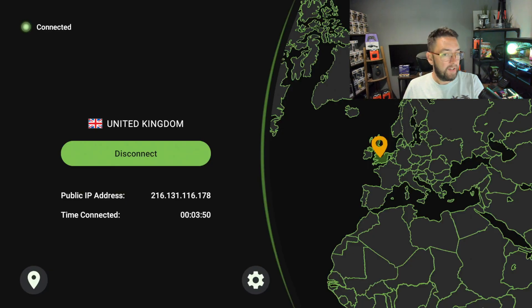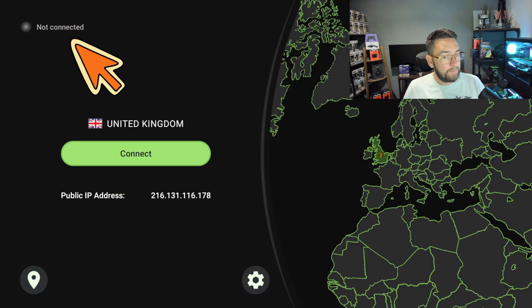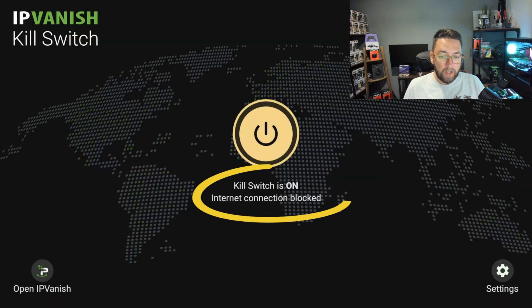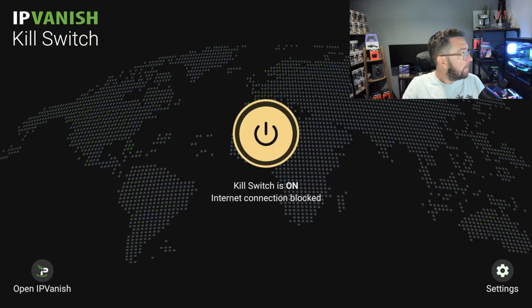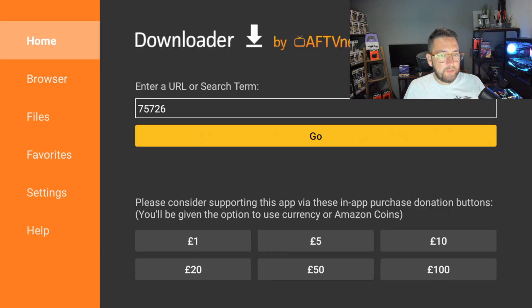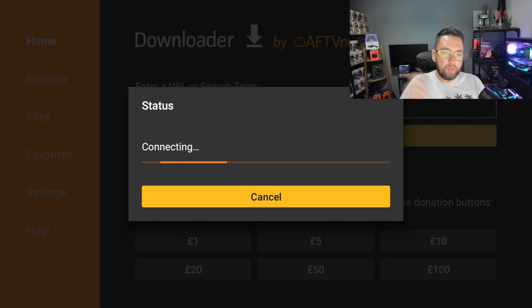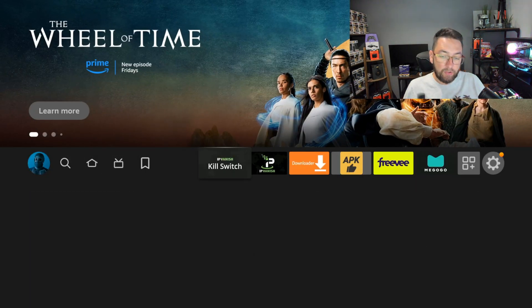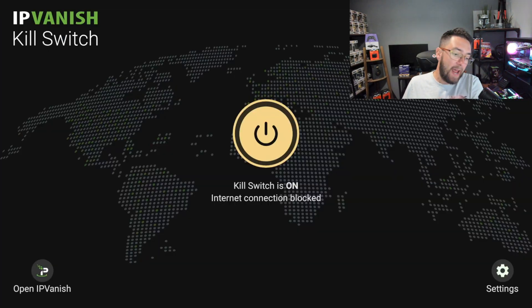There we go, we're on my website. Now if IPVanish disconnects — it's disconnected — but my kill switch is still turned on. The kill switch is on but the internet connection is blocked. So now if I go back to my homepage and try to go to my website again, it does not work. So if my VPN is disconnected, I can no longer access the internet or my streams.